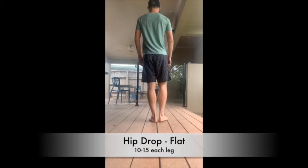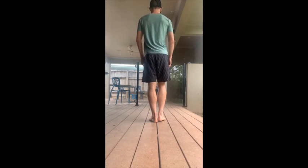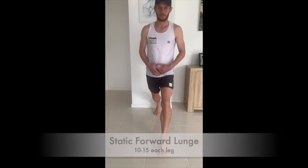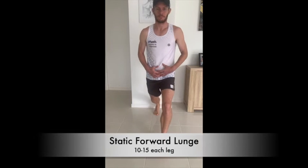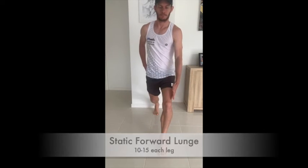For the static forward lunge, you can see that front knee I'm pointing to — there's a little movement at the start of the lunge just to engage your glute, so we're making sure that our front knee doesn't collapse in. Watch the little cue again — see how it moves out slightly. That helps to engage the glutes and stops it from collapsing in.